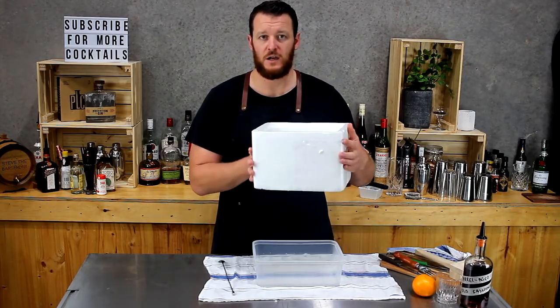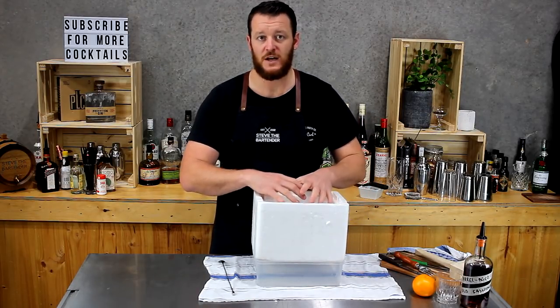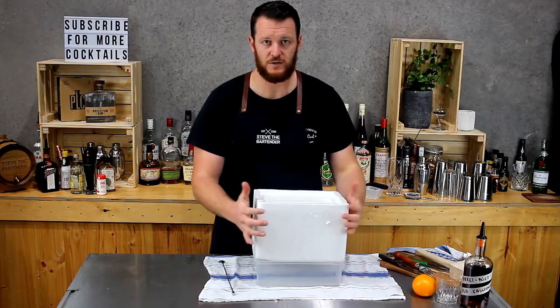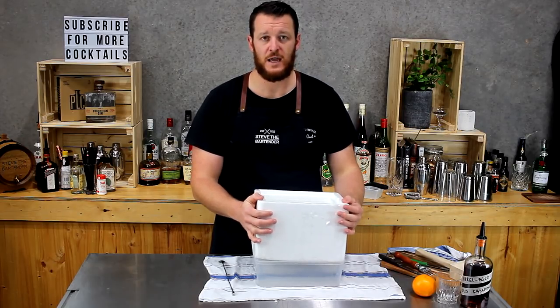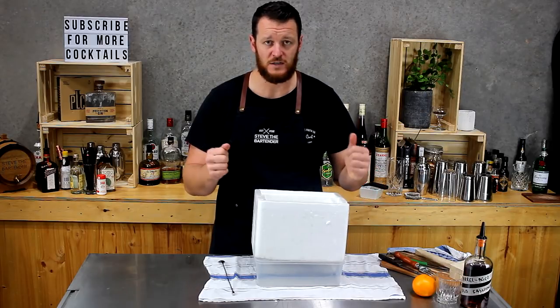If you can fit a little six-pack esky like this, then it's perfect. Try not to use a foam esky — the ice expands when it freezes and really locks in place. I normally use a hard plastic esky. You let it sit for half an hour and the ice slides right out.